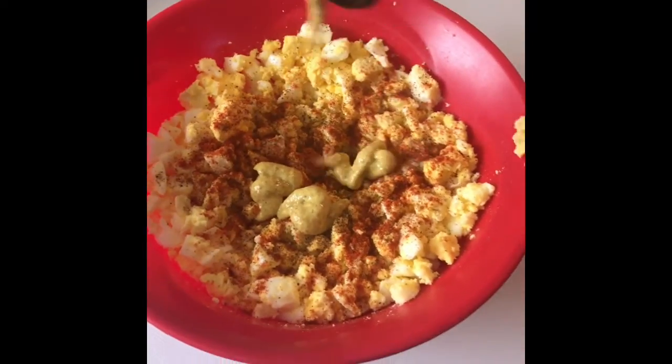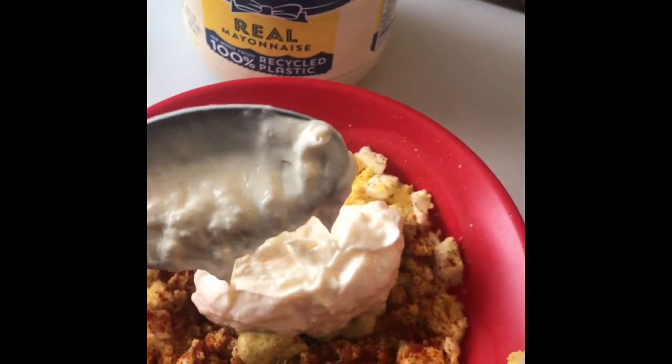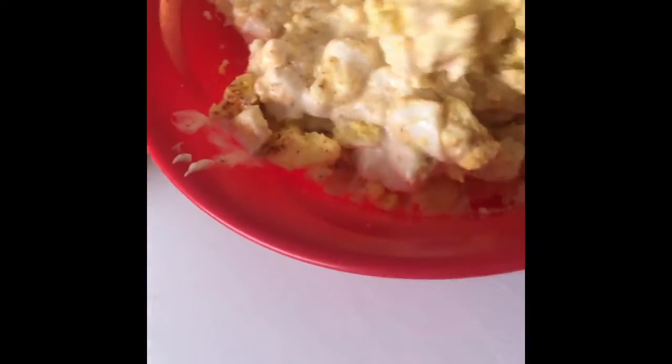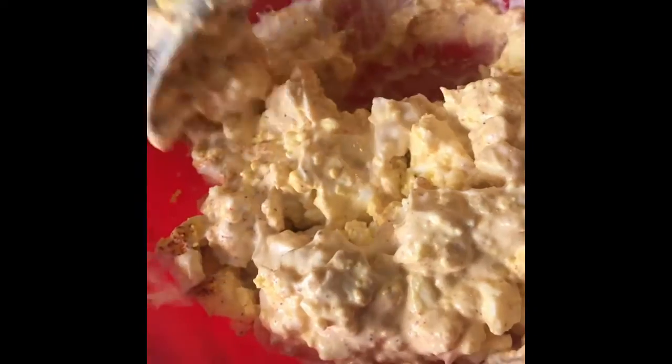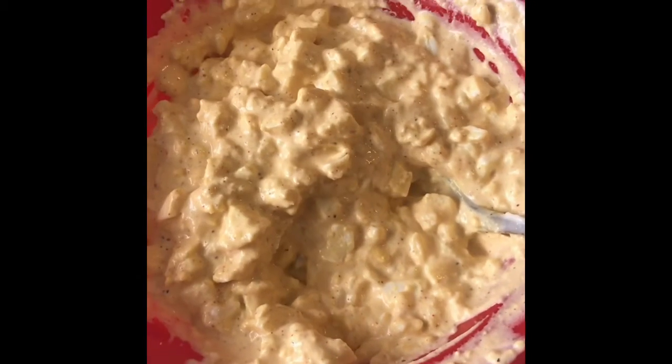Now we're gonna add our ingredients: black pepper, then some salt, then some paprika, and a dash of that spicy mustard. For the mayo I'm gonna add two spoons, and then we're gonna mix this all together. It's hard to do this with just one hand!